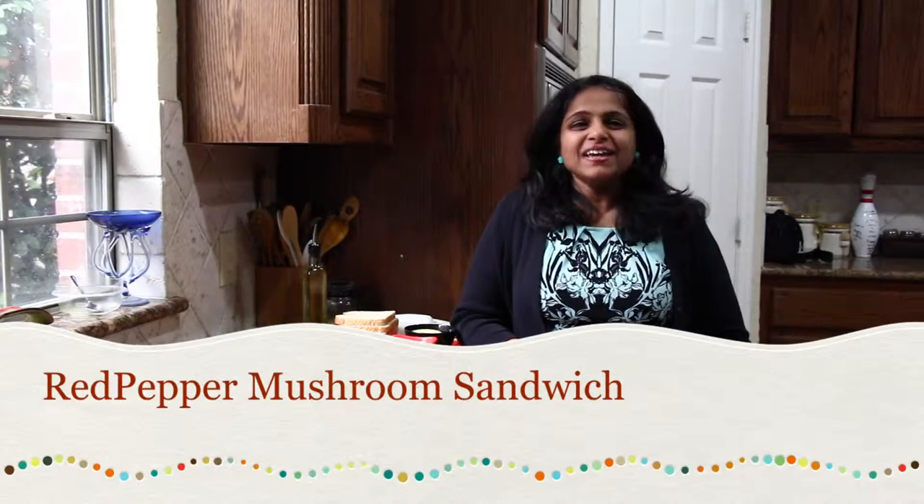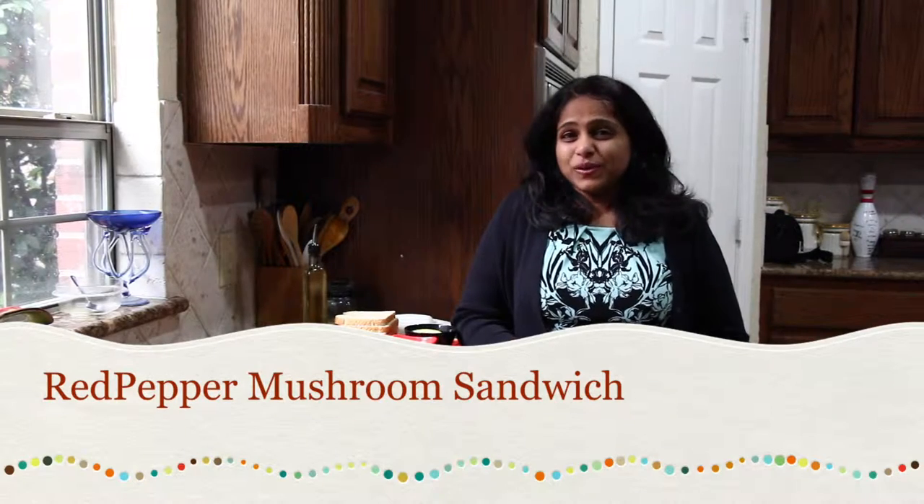Hello friends, this is Maitreyu bringing Yum Yum Yum recipes to your kitchen. Today I am going to show you a very quick and simple veggie sandwich made with red bell peppers and mushrooms. I am going to show you two versions: one is the veggie version where I will be using cheese, and another is the vegan version where I will be using avocado spread. Both versions will be so delicious and you can make them quickly in a jiffy.